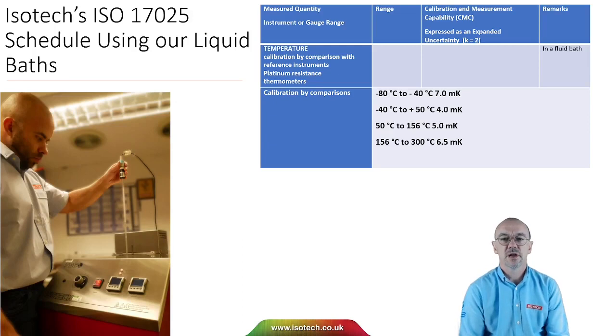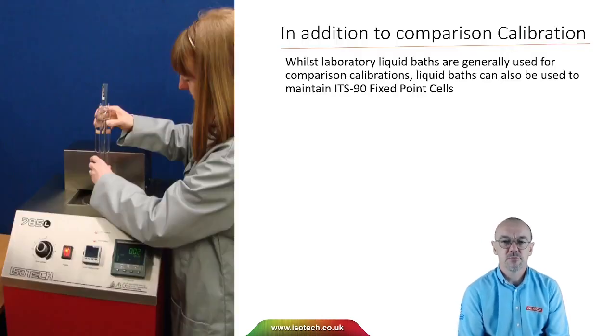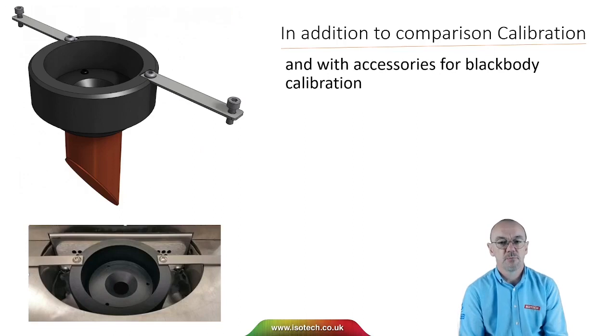Here's an extract from our laboratory schedule. We can calibrate platinum-resistance thermometers in fluid baths with uncertainties from 4 to 7 millikelvin from minus 80 to 300 degrees C. In addition to comparison calibration, liquid baths can be used for other purposes — for example, you can create and maintain a water triple point cell in a liquid bath, and there are accessories for blackbody calibration.